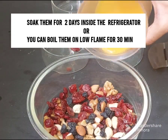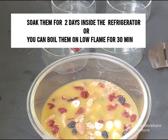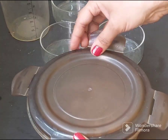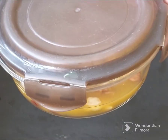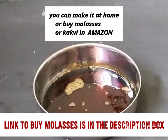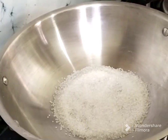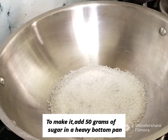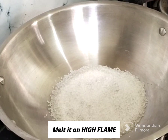I will add the canned orange juice on a low flame. I will add kakvi — that is black jug molasses. There is no molasses substitute here; this is the kakvi. I can add a little bit of milk. I will add an Amazon link for it.